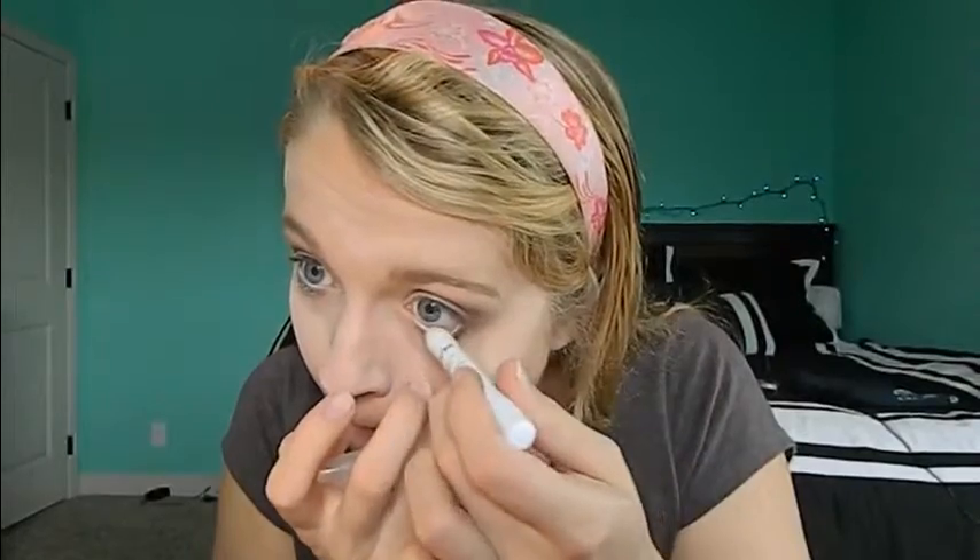Once my eyes are lined, I'm going to define and clean up the edges with a Q-tip. Then I'm lining the lower lash line with the NYX Jumbo Eye Pencil in white — this makes a huge difference, it makes your eyes pop so much more. It's not very noticeable in person, you wouldn't say 'she's wearing white eyeliner,' it just makes your eyes look more open and bright, especially with a darker look. After curling my eyelashes, I'm going in with the Rimmel Curve Alert mascara that I absolutely love and putting on lots of mascara.